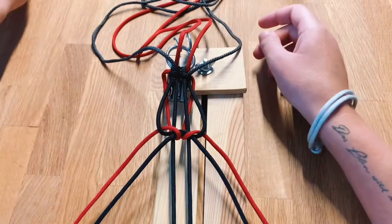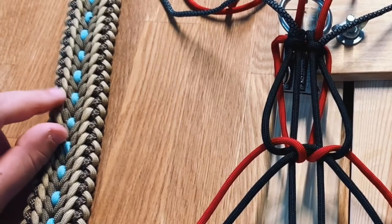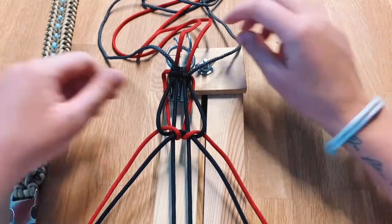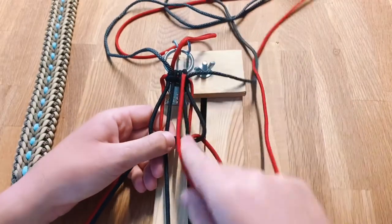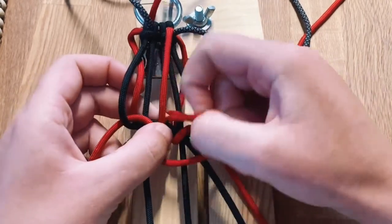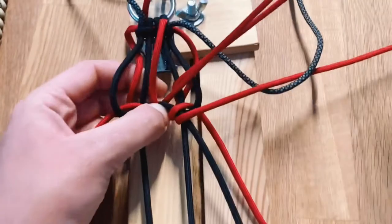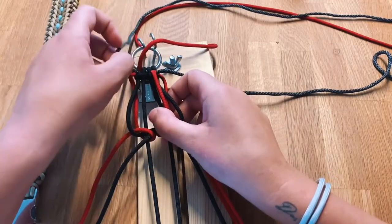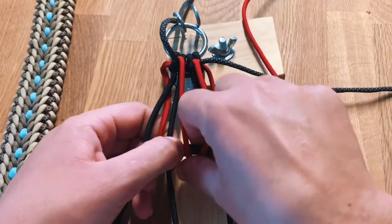Now let's go ahead and add the mid section. As you can see here on this finished dog collar, we're going to add these two sections to our new dog collar. We're going to start with the right side and start with the middle piece — go above the middle, around it and then out to the right side. Let's do the same with the left side: go around the middle and then out to the left side.